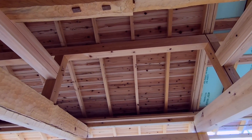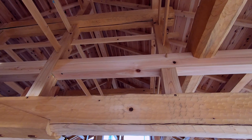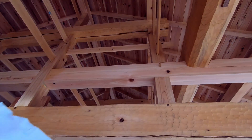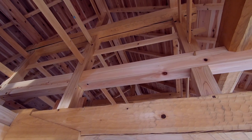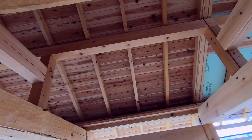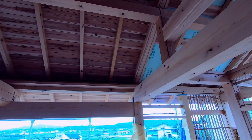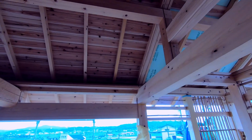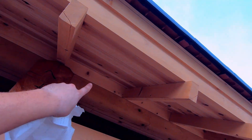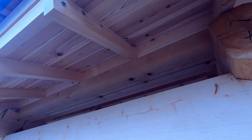All this stair-step structure ultimately supports these large members, what we would call purlins, and they all have their own names. The one at the very edge is the Keta, which is like the end rafter piece. Each one has what's called a Mendoita — a little piece of wood that keeps bugs and stuff from crawling up in the rafters, and it looks good. These are all the rafters, which are called Taruki.